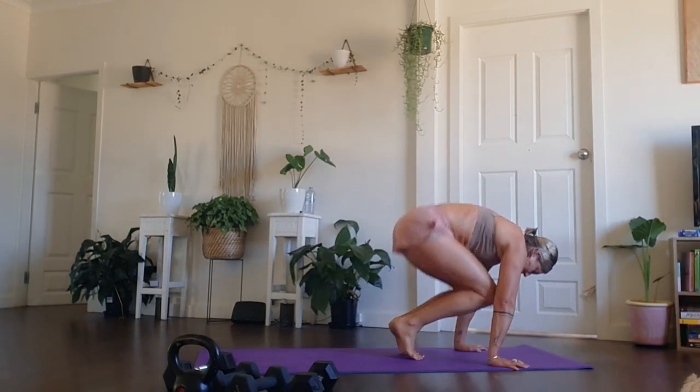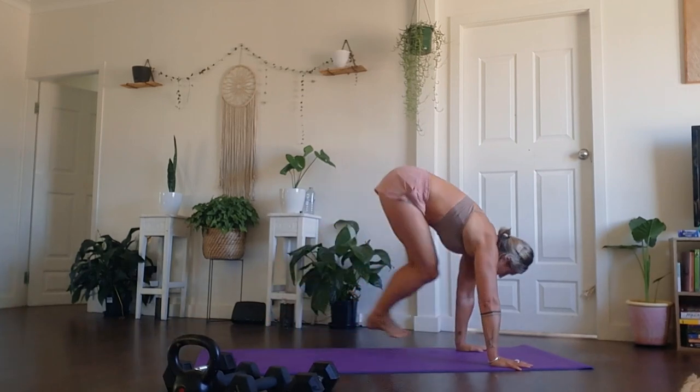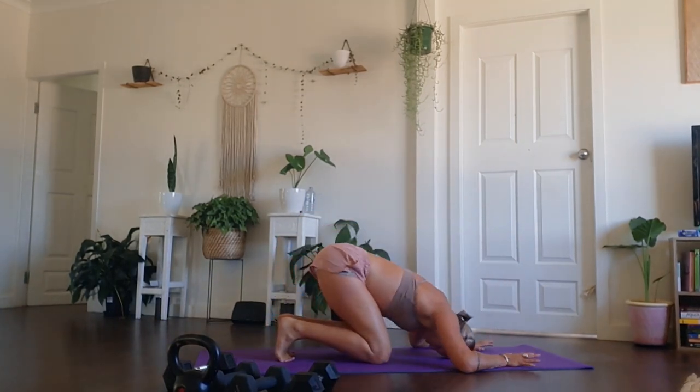Every opportunity you get, thank yourself and your body for being able to move, however that is for you. Not too long here to go. Stay with it. Little jumps in and out, tuck in and out, compress, breathe. Three, two, one. Hovered bear — up we go. Tuck the toes.